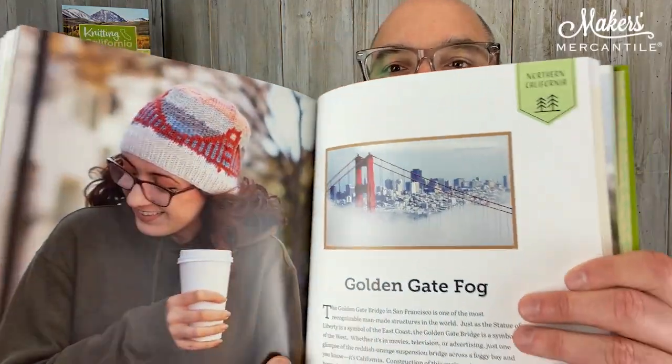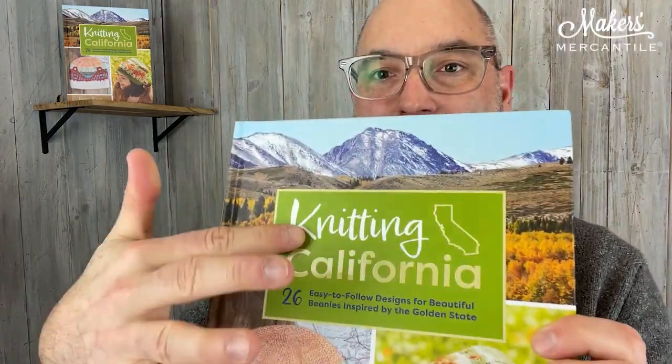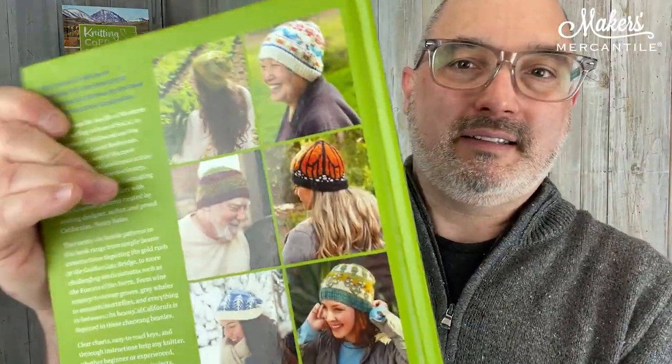Congratulations, Nancy — another amazing one. There's also, of course, the Golden Gate Bridge pattern. The book is beautifully printed and bound, and it has spot gloss on the cover so some elements are shiny. Get it while we have them in stock, and you'll have it for your library and your inspiration. I am 100% certain there are going to be people who knit every single hat in this book.